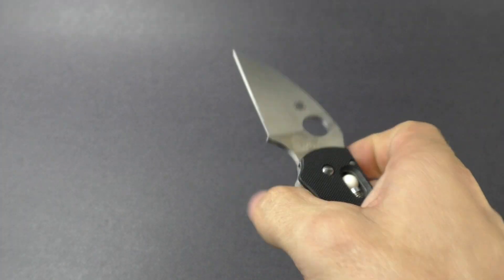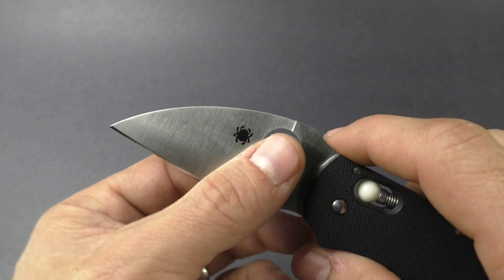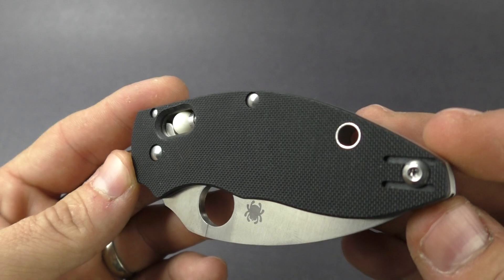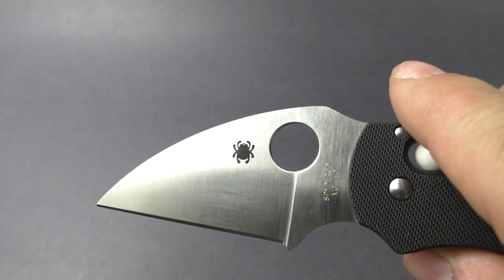It does open with the Spyderhole here. Has a two and three quarter inch blade. It is a Wharncliffe. These blades are really utilitarian and very useful. Easy to resharpen. Blade steel is VG-10. It does have a full flat ground blade.